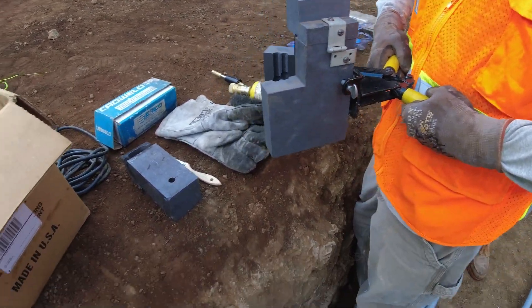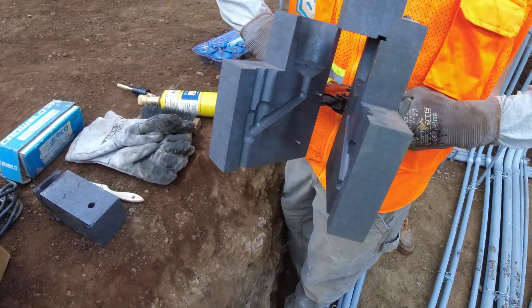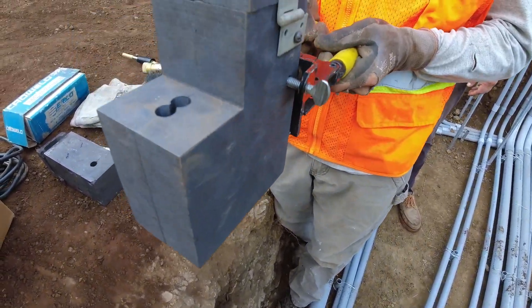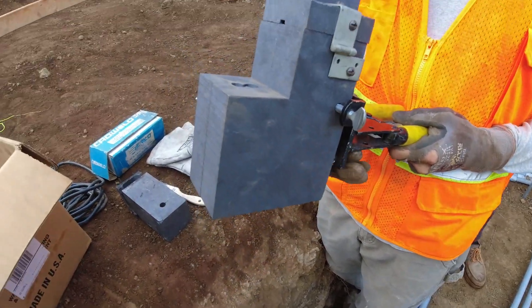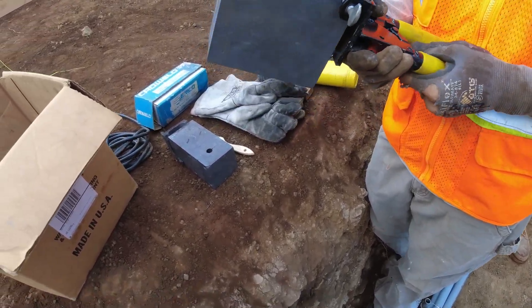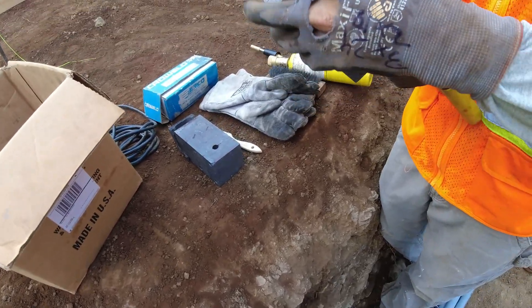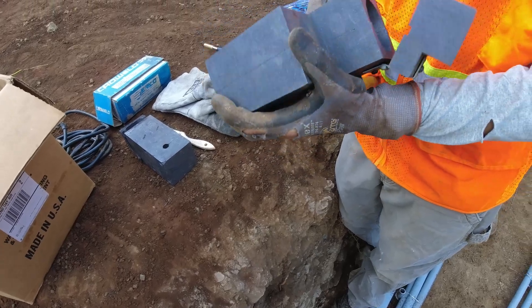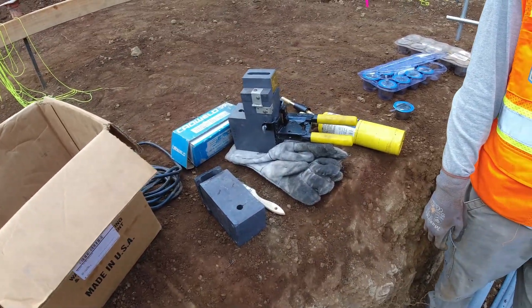Okay, so you got it in the holder now. Test that it opens all the way, and then test that it closes without any resistance. Does that feel good to you? It doesn't feel ridiculously tight but it feels snug. It should clamp and it's not moving. There are pins in there that interlock with each other so it's pretty solid.